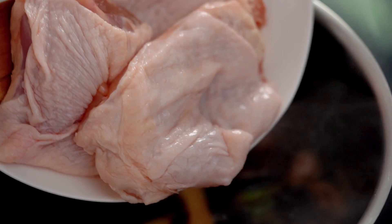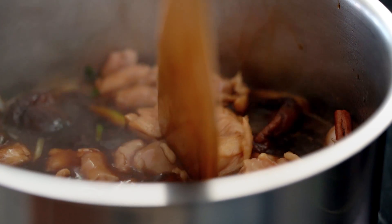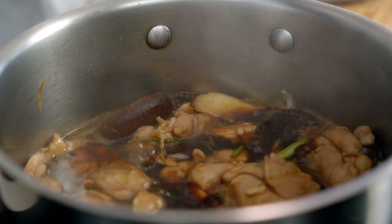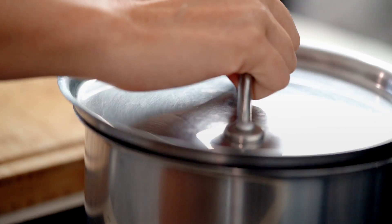Now for the chicken. I'm using chicken thighs — they stay juicier and I love the flavour, though you can totally use chicken breasts. The important thing is to get the chicken skin-side down, so the skin takes on all that beautiful soy sauce colour. Because my saucepan is quite small, I've got a really nice snug fit and the chicken is almost completely covered with liquid. If it's not, add a little water and you may need to add a bit of salt at the end. Now here's the technique that keeps our chicken tender and juicy: simmer gently for 10 minutes, then take it off the heat, put the lid on and let it sit for 30 minutes. That slow residual cooking lets the chicken soak up all those flavours.